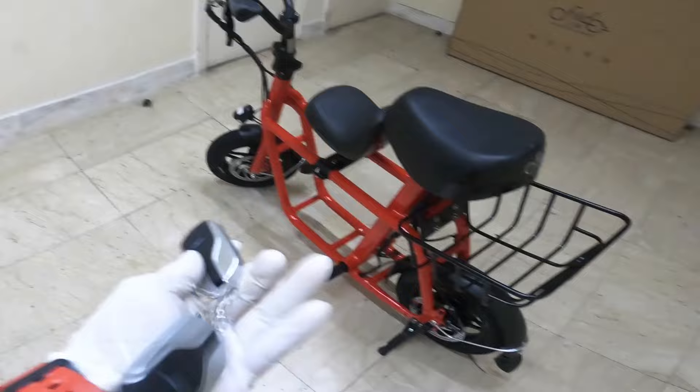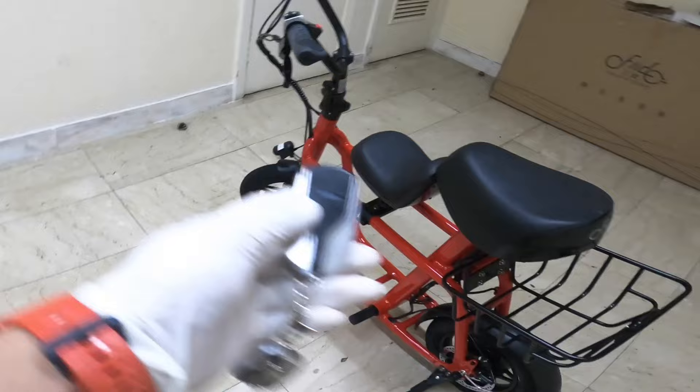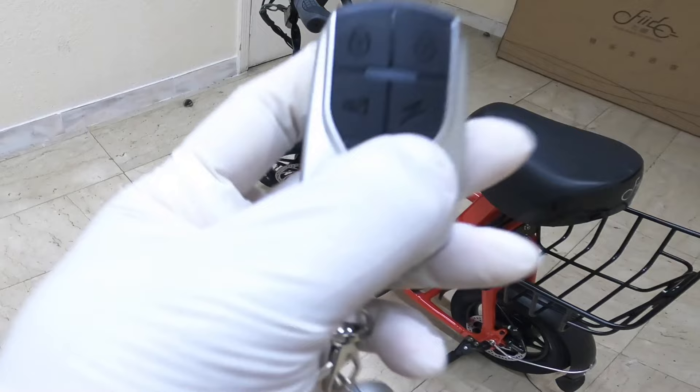This is the remote key of the Fido Q1. All you have to do to turn on the Fido Q1 is press this button.